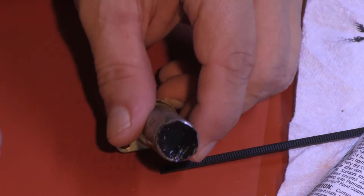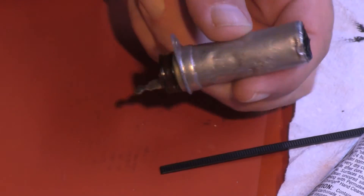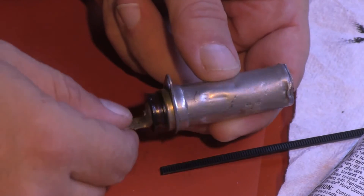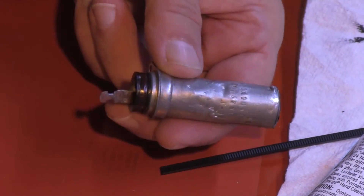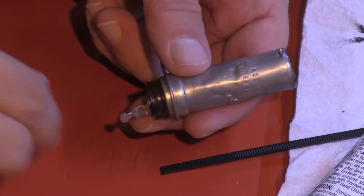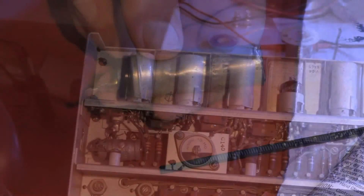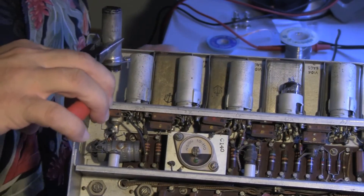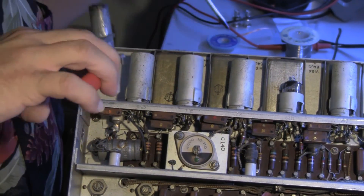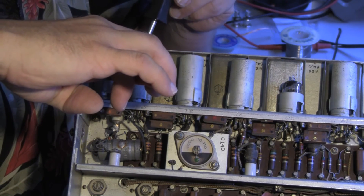We have six more of these to go. Did I beat this one up bad? Such is life. I'm more concerned with making the camera work. All right, let's try to put the capacitor back into the camera. This is going to be very challenging.